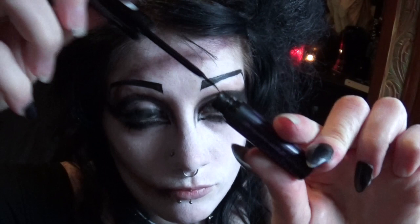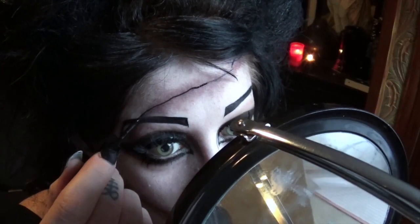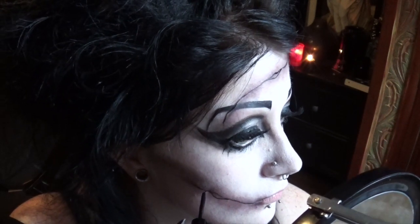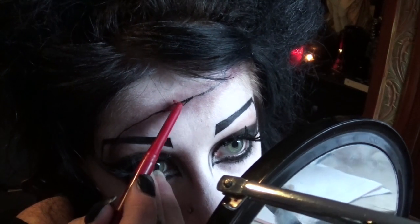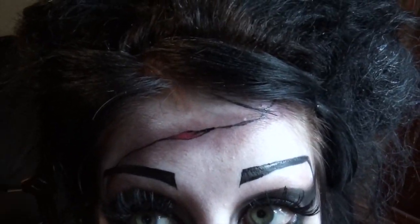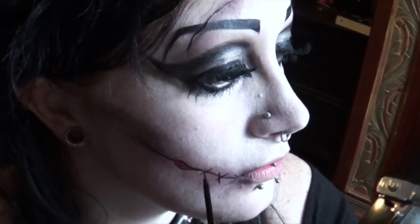Now I'm taking a black liquid liner on a thin brush and drawing an uneven line. You can make a little hole or two if you like. Now using a red lip liner I'm just filling in the two little holes that I made. Now I'm taking the black liquid liner again and drawing some little crisscrosses to make the stitches.